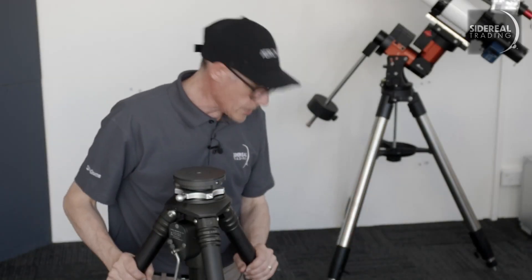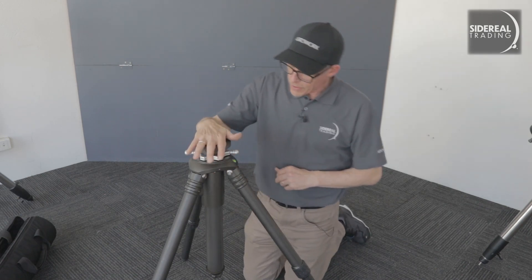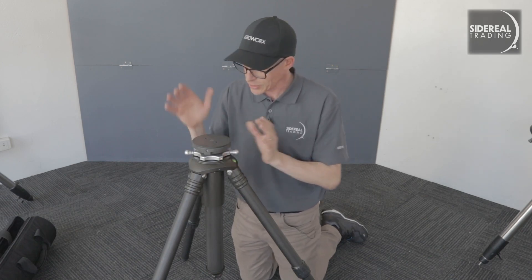Here we have the tripod. It's deployed. The pier head is at its lowest point. This tripod is made out of carbon fibre for the legs and aircraft-grade aluminium for the top. It's beautiful to touch.